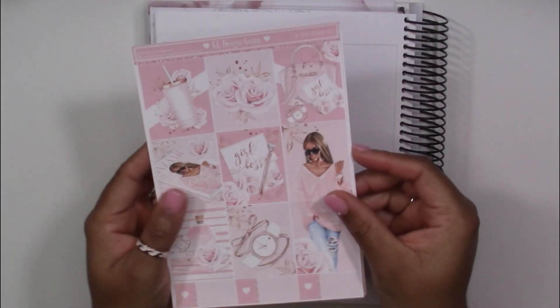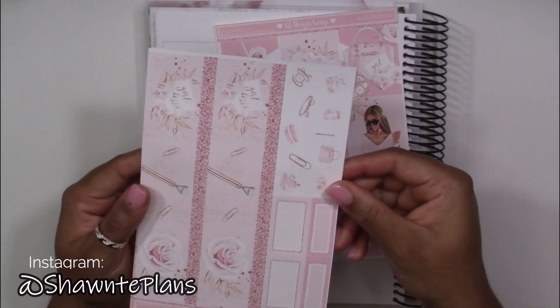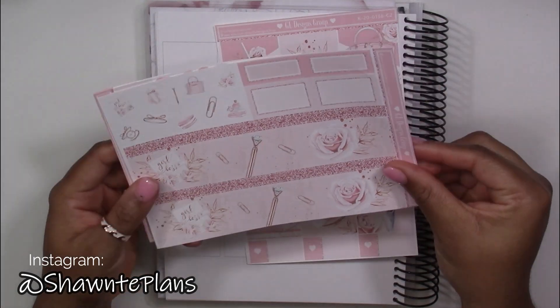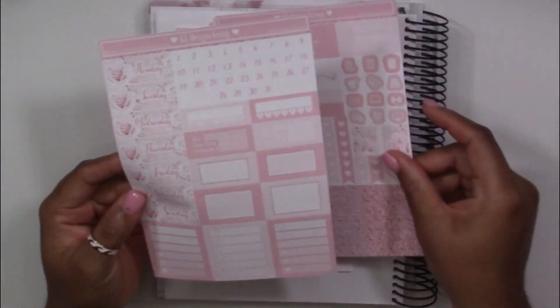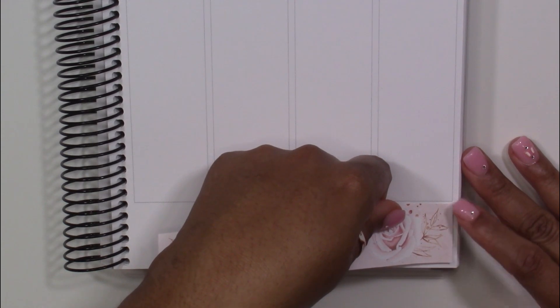Hey planners, it's Tayo — Shante Plans — and welcome back to my YouTube channel. In this video I'll be planning with the Girl Boss kit from GL Design Studio. This is such a beautiful pink kit, and I've been going through a major planning slump the last two weeks — I started spreads and did not finish them.